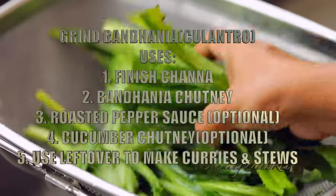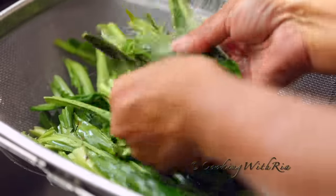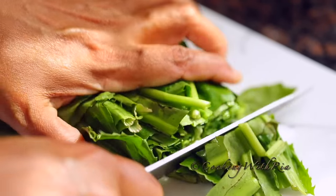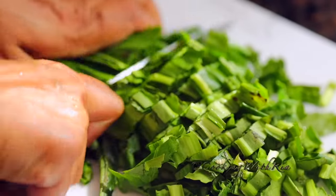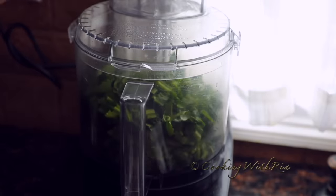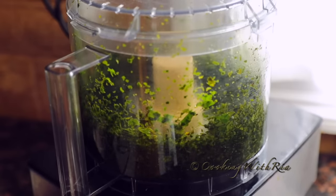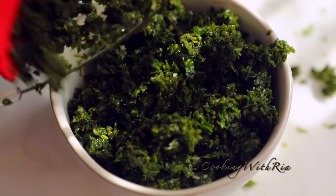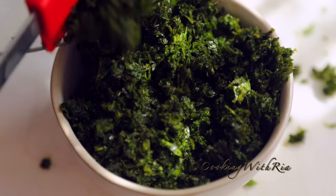While the chana is cooking, we have enough time to prepare the ingredients for finishing and the condiments. I already have garlic prepared, so I'll just make the bandana. I always keep a jar of minced garlic in the refrigerator. If you don't have bandana — also known as culantro, or sawtooth herb — you can use cilantro.